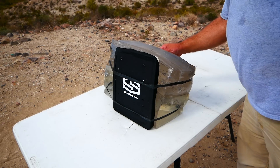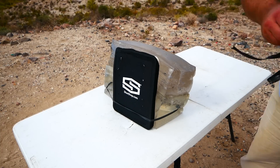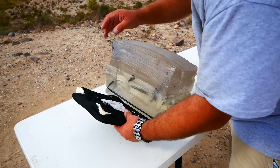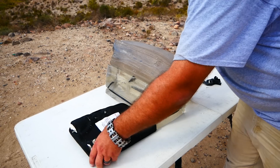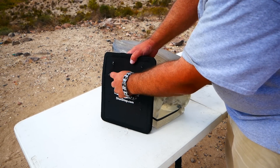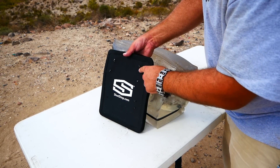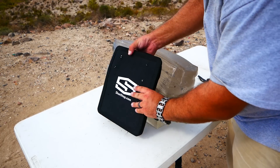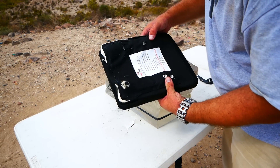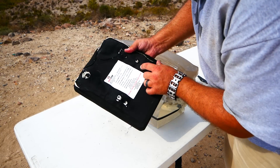Okay, let's take a look. We've got some failures here. Which ones failed? These are the M67 — that was stopped. These are the M193 — that was stopped. 7N6 and M855: looks like out of the 7N6, one of the rounds got through.